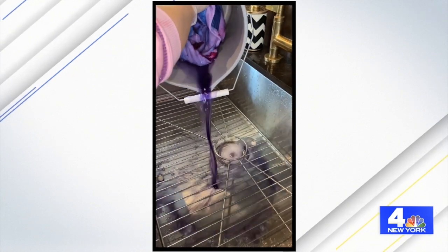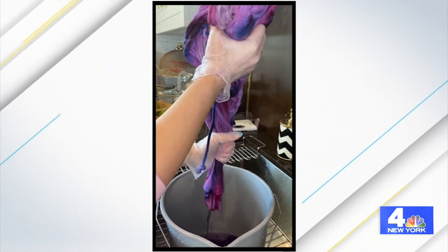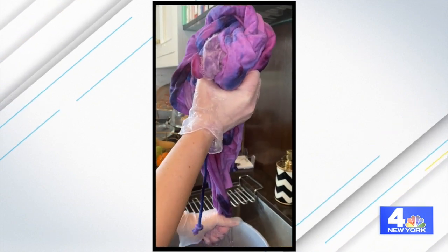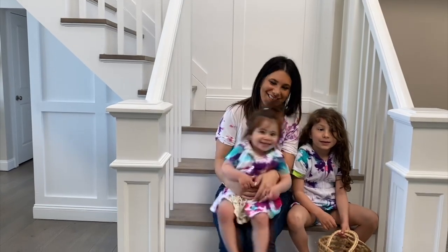After that, take it all out and drench it in a bucket of water, pressing your hand down to get all the excess dye out. It will look a little different at that point — you'll see the colors blending together. But once you put it in the wash and then the dryer, it comes out as an amazing piece of tie-dye.